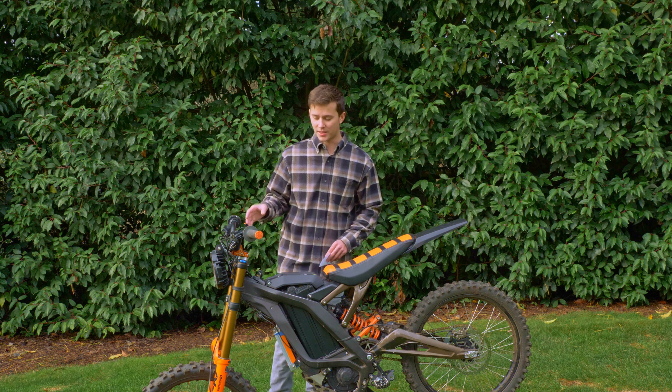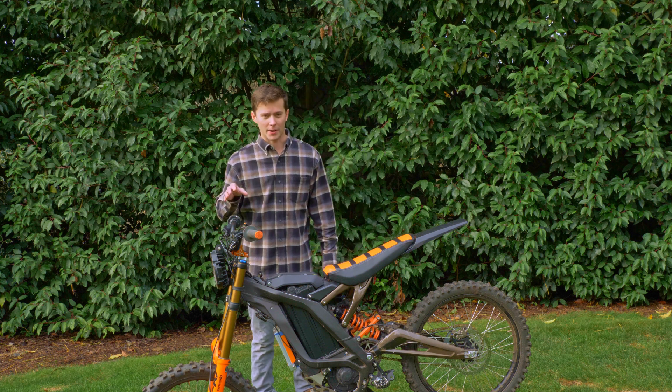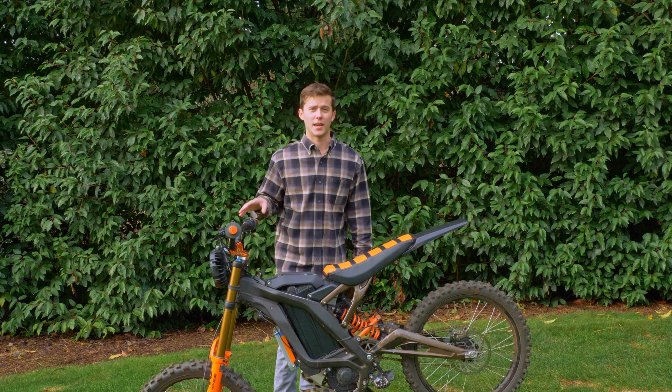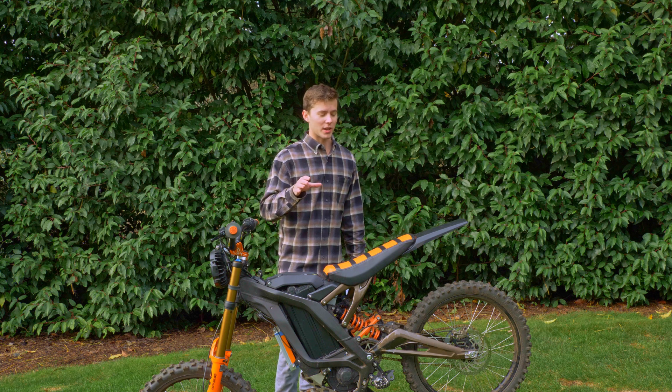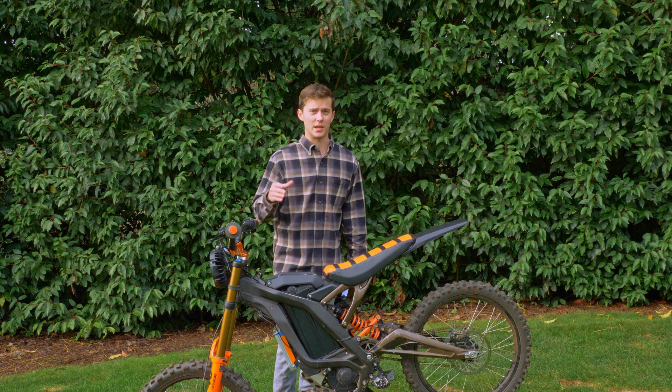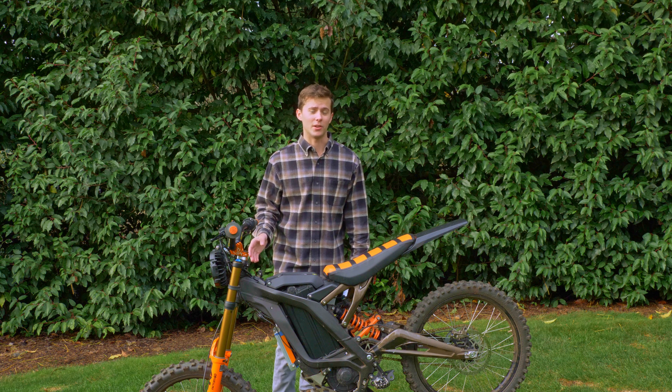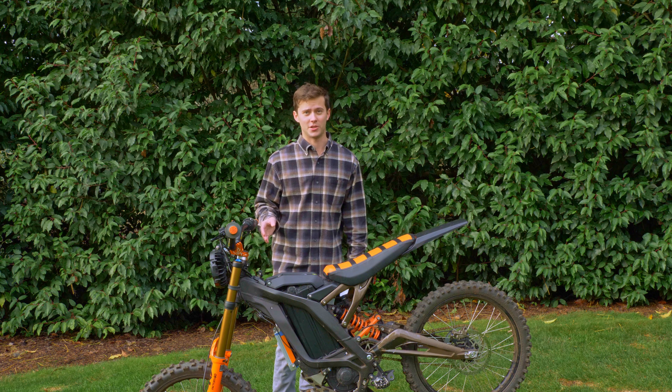For the top speed test we ride the bikes downhill. The reason for this is it's easier on the bike, and when going downhill the thing that limits the top motor speed is how much current the controller is able to run through the motor. Going downhill isn't going to affect the top speed — it just makes it a little bit easier to get there.